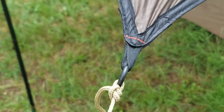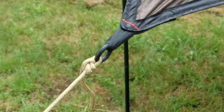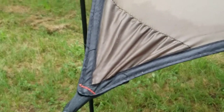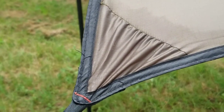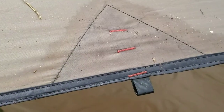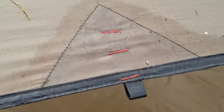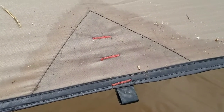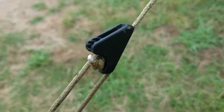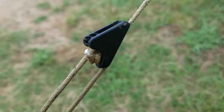The corners are very robust and durable, with just the right amount of stretch so they don't rip or tear — I've been quite impressed with these. The rest of the loops on the sides of the tarp are triple stitched and very strong. The line tensioners are also very robust; I've been quite impressed with those as well.